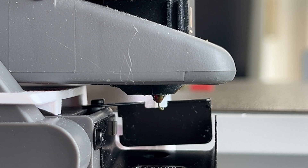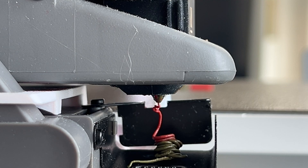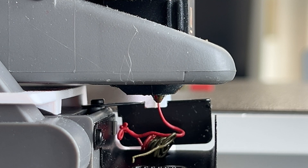Now you might be able to figure out what went wrong with those designers who tried to lift the purging blade. Without the 2mm gap, ooze will accumulate on the right side of the purging blade and eventually work its way back onto the printed object.